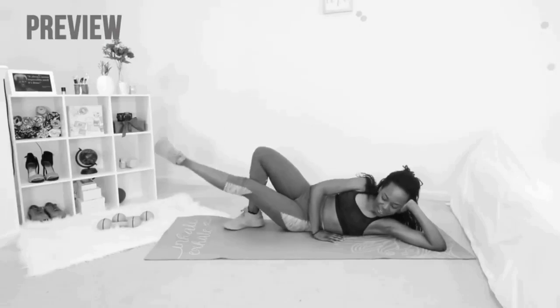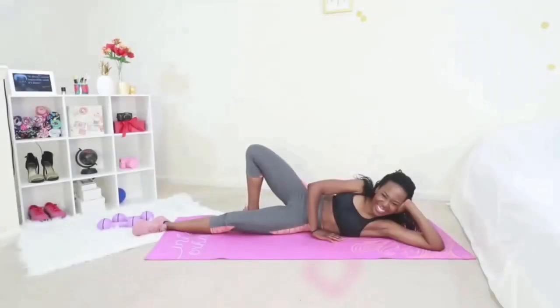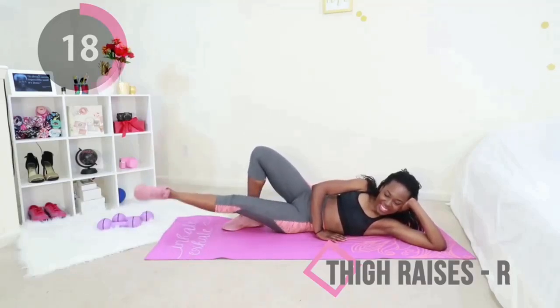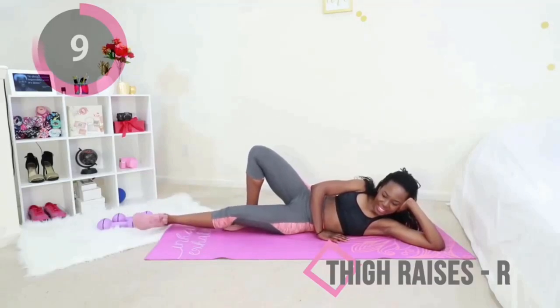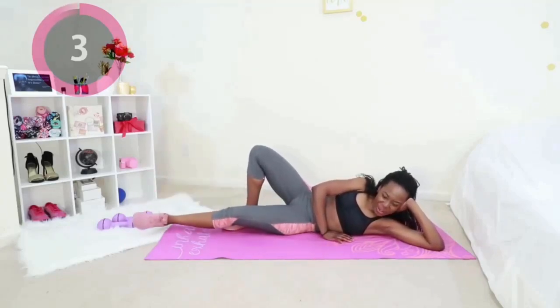And the struggle bus is over! Last move — we are doing thigh raises on the other side of your body. Can you tell I've been watching Peppa Pig? Probably shouldn't admit that on the internet. Who is in charge here? Raise your legs, suck your stomach in, and breathe — raise, raise, raise, raise, raise! Come on, we're doing this for a good cause: that inner thigh. Give me one more, just one more — you got this.